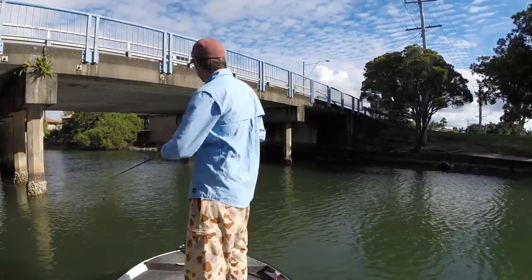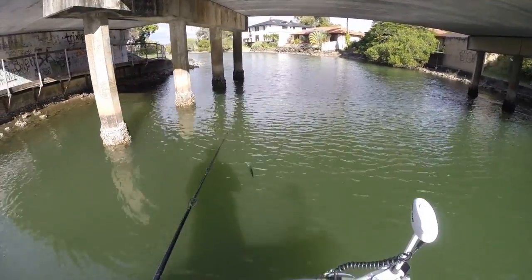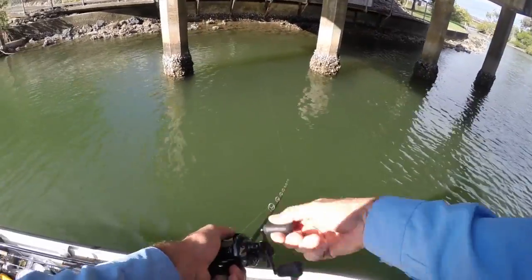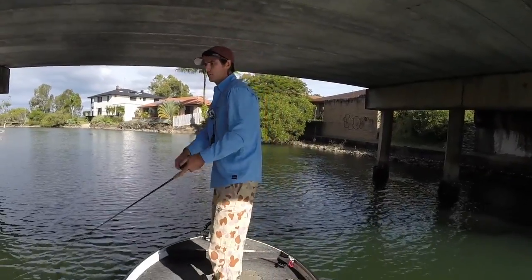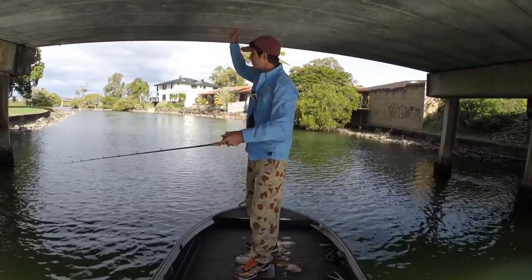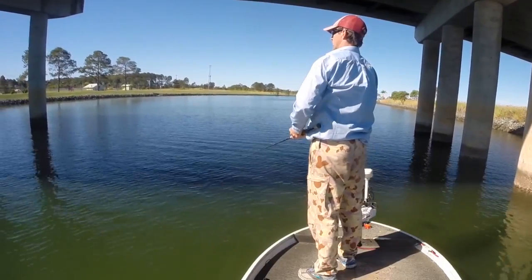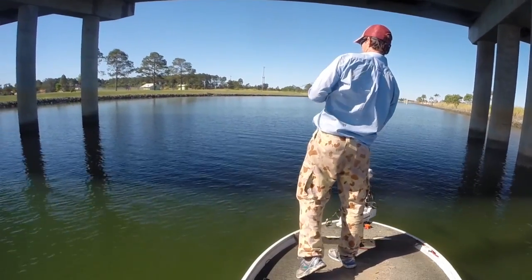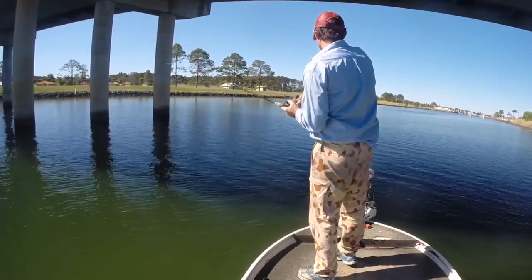Once I've done that, I'll head up fairly quietly into the middle of the bridge and just park up and start casting little flick casts in between the pylons, stalling when you get in between them. If there's a shadow line, that's a really good spot — you know about jacks, they're really light sensitive. They love those shadows and the shadow lines; a lot of the time they'll sit right on them.